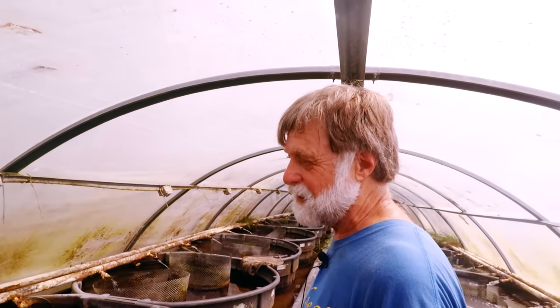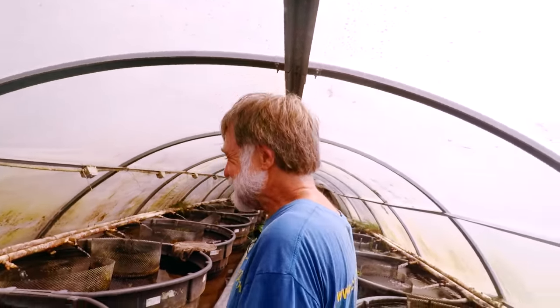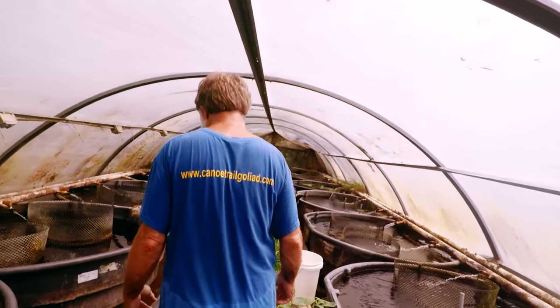We have tequila splitfin and Girardinichthys viviparus with Susan. I finally sold a pair. The problem is no one really wants to buy them, but they're amazing fish.